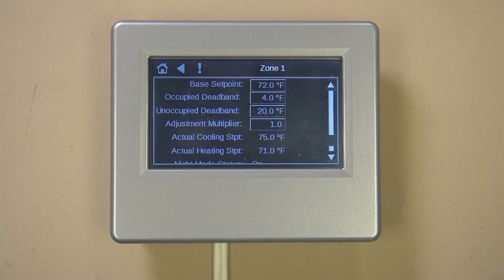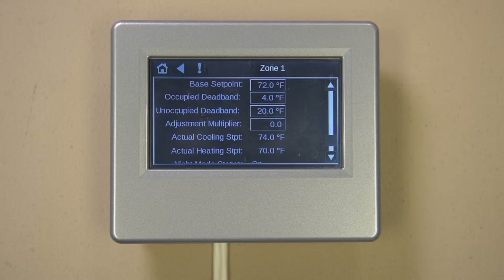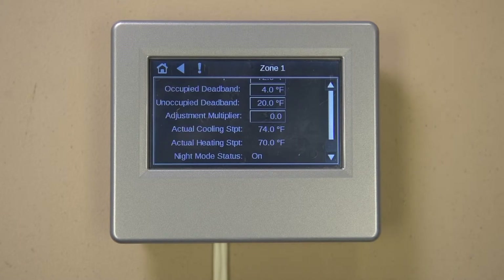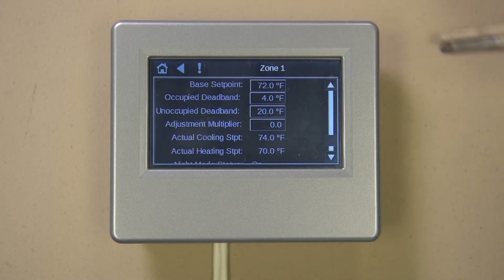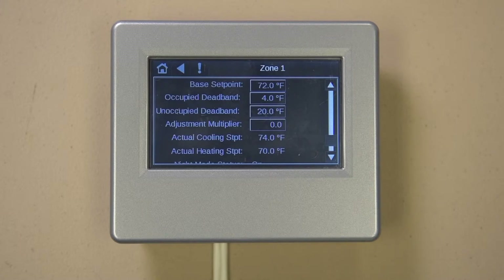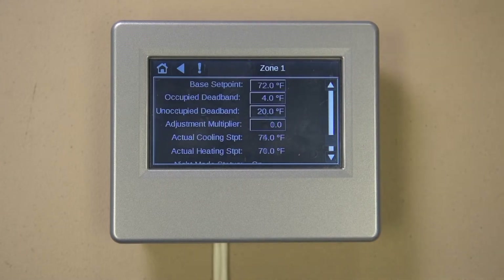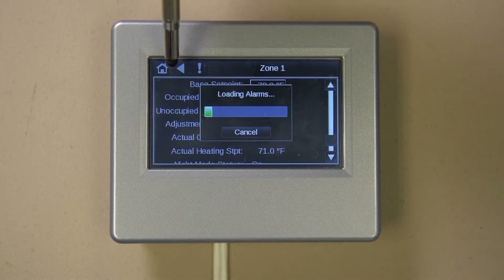Let's talk about how the zone set points are determined. For each zone you have a base set point, an occupied and unoccupied dead band, and a thermostat slider amount. Each dead band creates a span that defines a zone heating and cooling set point, with the base set point in the middle. For example, if the base set point is 72 and the occupied dead band is 4 degrees, the zone cooling set point would be 74 degrees and the heating set point would be 70 degrees. The adjustment multiplier multiplies the slider adjustment, if applicable, which creates an offset from the base set point. Press the back arrow button a couple of times to return to the main menu screen.